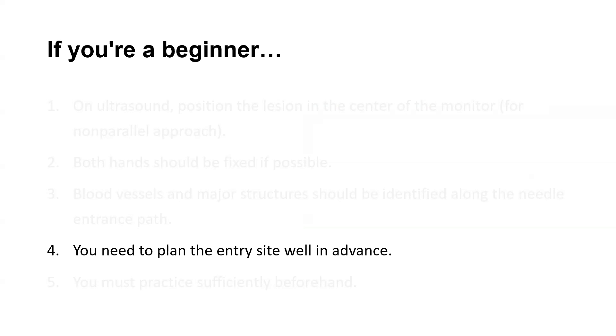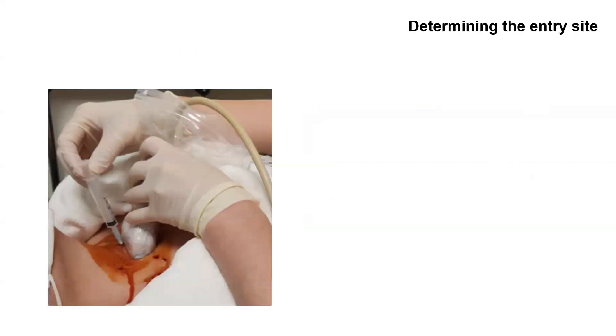Then, how should I determine the upper and lower positions where the needle goes in? As you can see, when the ultrasound confirms the lesion, the ultrasound beam is slightly above the probe position. So the nodule is actually slightly above the probe. And if the needle goes in from above the probe, the angle of the needle goes down slightly, so the needle tip is located below the probe.